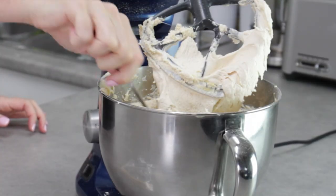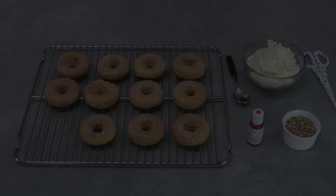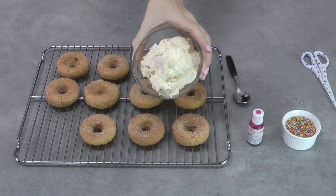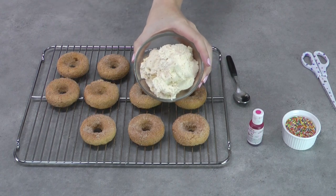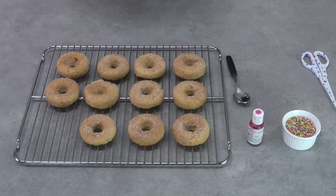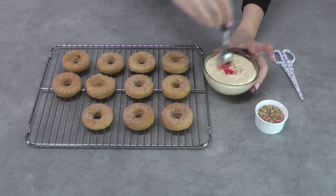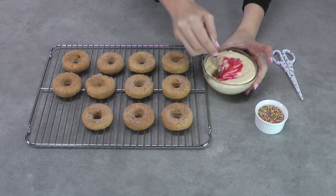More milk makes it thinner, less milk makes it thicker. The thick frosting is perfect for piping, but for pouring on the doughnuts I want a thinner frosting. So I've separated out a small bowl of frosting and I'm going to pop it in the microwave for 30 seconds to a minute — that'll melt it a little and help thin it out. Then add a couple of drops of pink food colouring, stir it all the way through, and we're ready to start decorating our doughnuts.